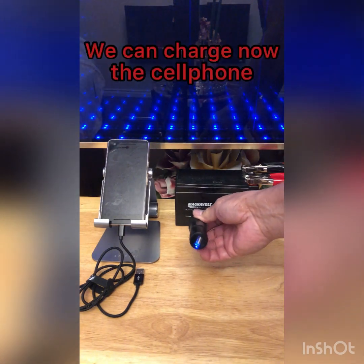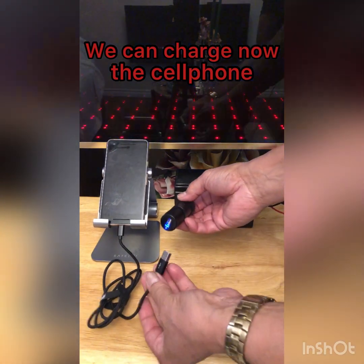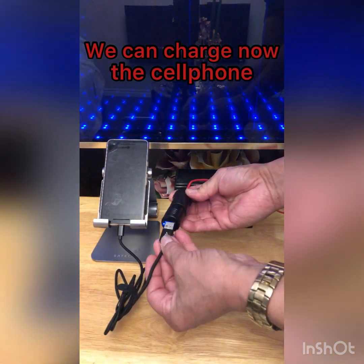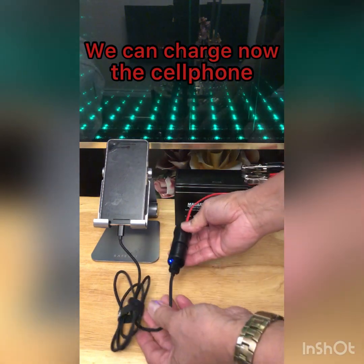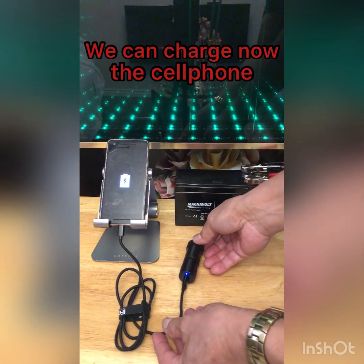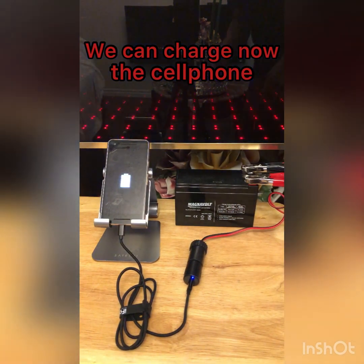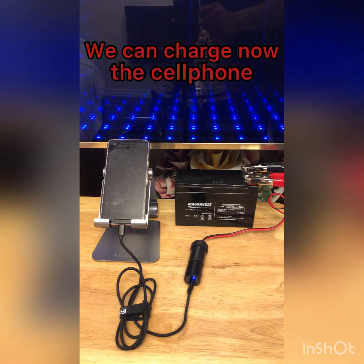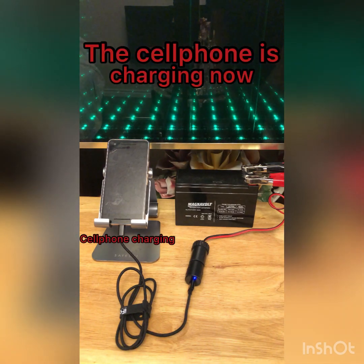We can now charge the cell phone. The cell phone is charging now.